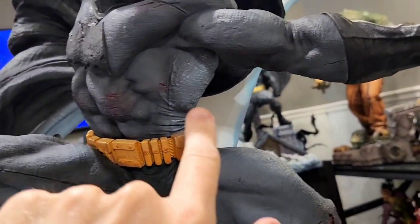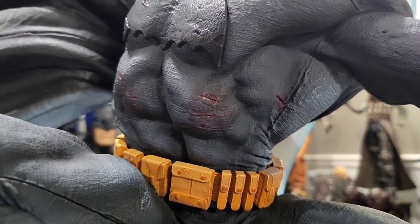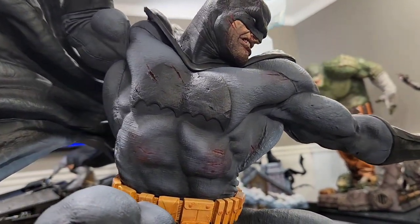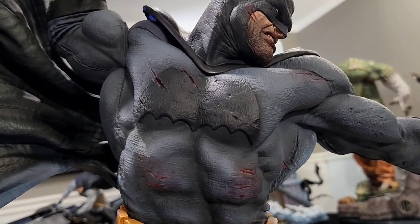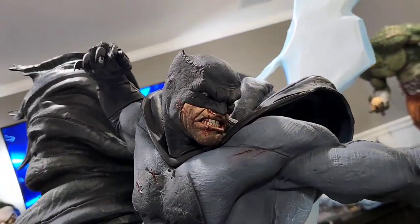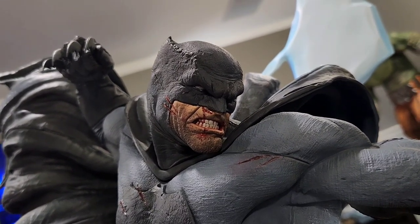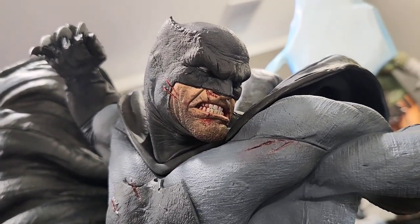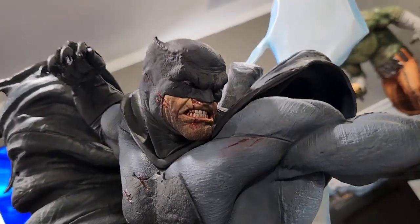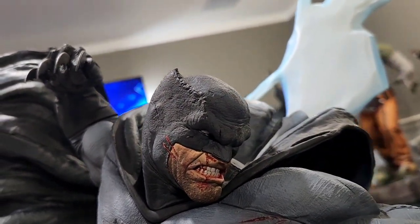You also have battle damage and blood — subtle, not gory, but very well done. The bat logo has scratches and blood as well. And then there's this incredible portrait. You can see the five o'clock shadow, blood gushing out of his nose and down his lip, scratching, and scarring. This is a very gristle, gnarly Batman, pissed off and ready to take somebody down.